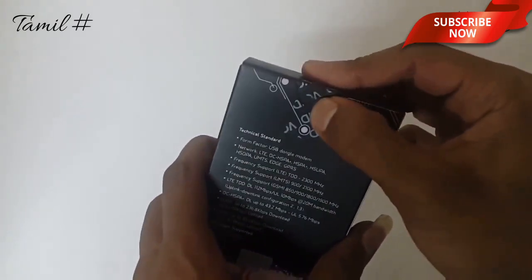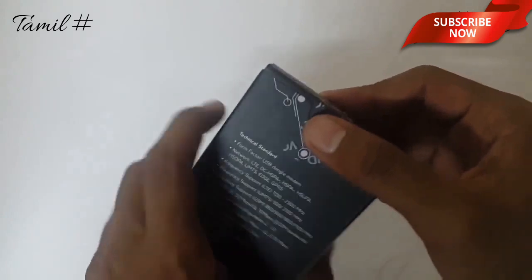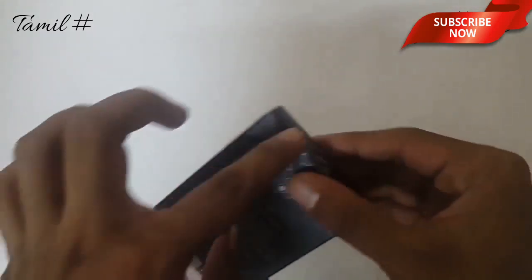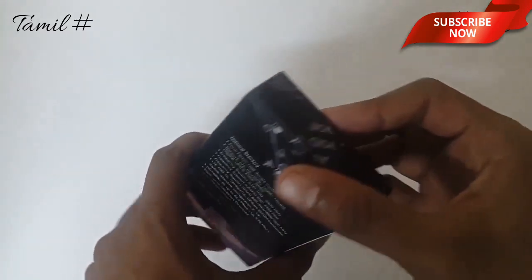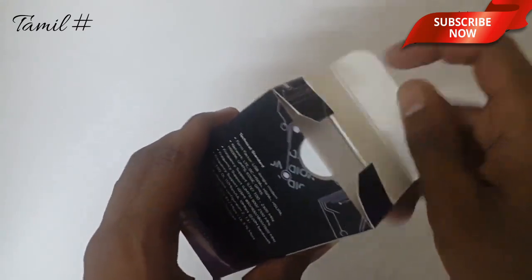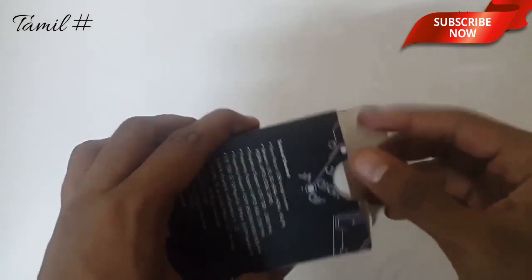For now, friends, we have already removed the sticker. We are going to unbox the case — there is a sticker that is also available. Now we are going to remove that sticker.